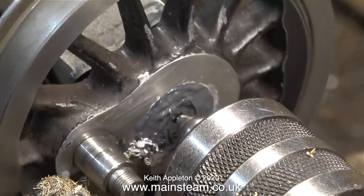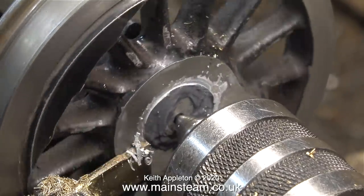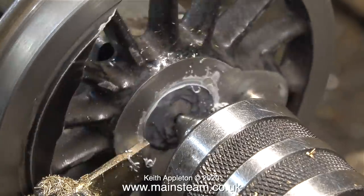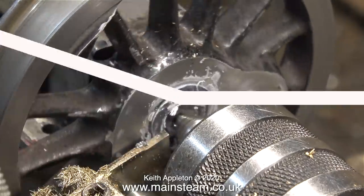This seemed like a good idea, but of course I can only go part of the way round because the crank pin is once again in the way. Furthermore, this is the rear wheel set — the crank pin on the center wheel set is just too long for me to hold the wheel in the chuck anyway.